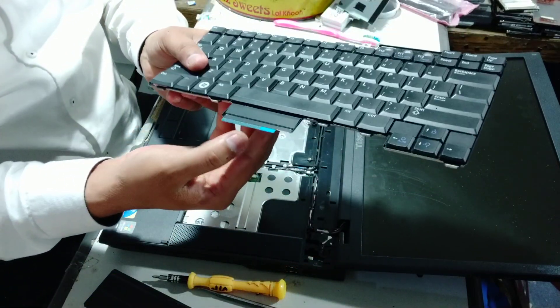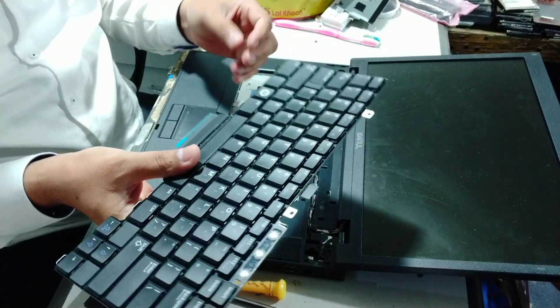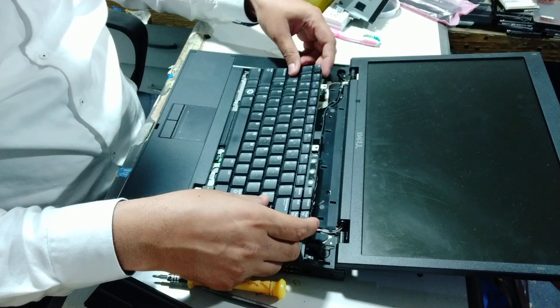The keyboard is connected with a cable. You have to purchase a new keyboard from the market. I have to change the keyboard and switch it back.